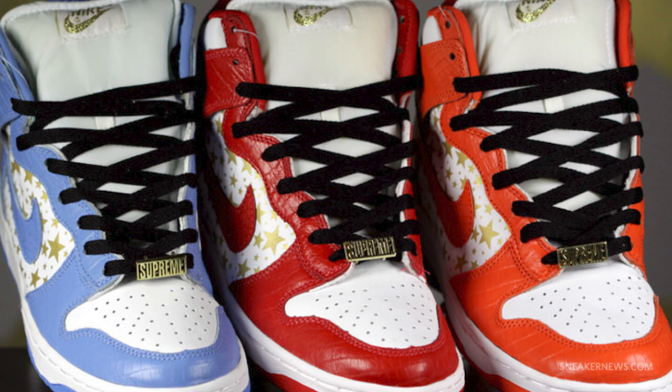An amazing collection of dunks with stars on the panels and gold Supreme lace locks. Originally, instead of stars on the side, it was supposed to be the Nike symbol, but Nike lawyers shut that down pretty quickly.